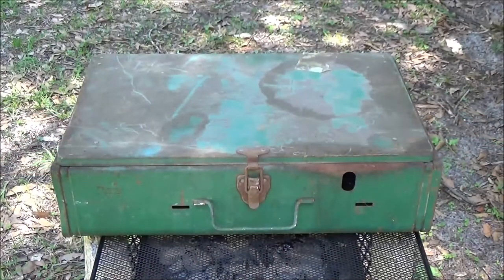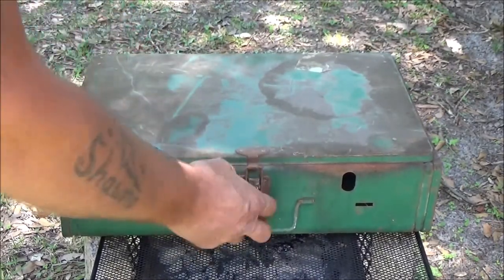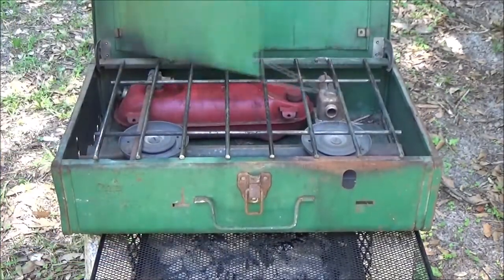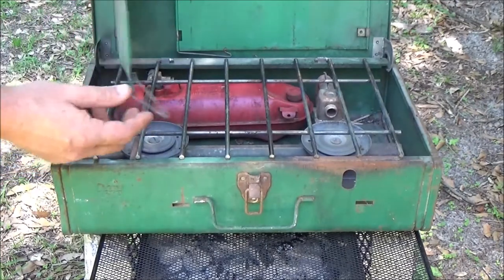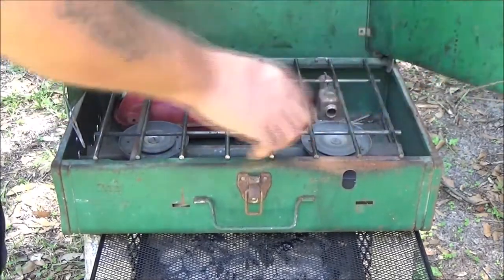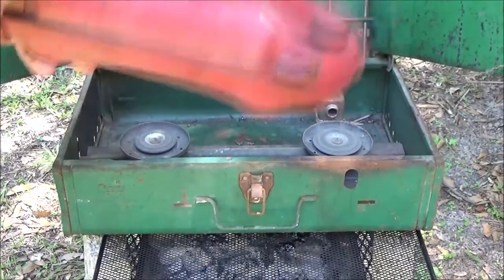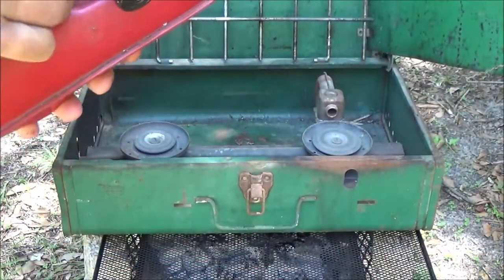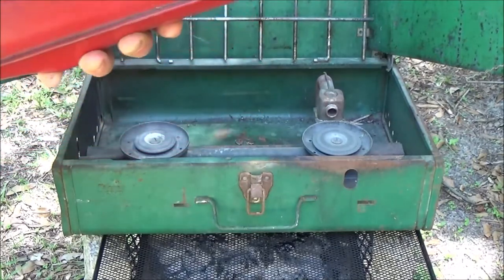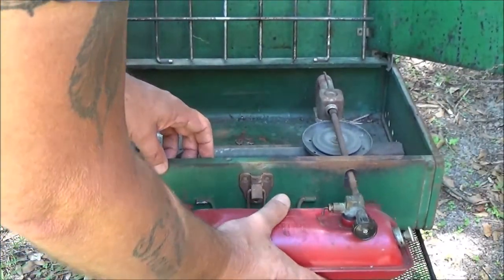Let's go ahead and open this up. It's got a little bit of rust on it — a lot of that can be cleaned up. We're not going to restore it; it is what it is. It's all here. It's got fuel in it somehow, and it just goes in here like this.